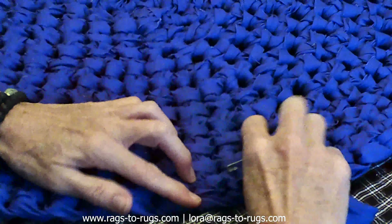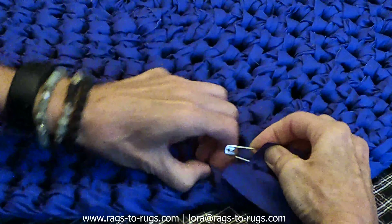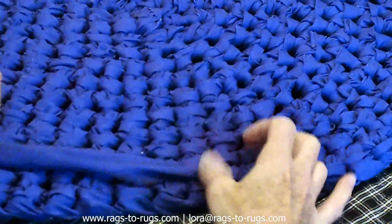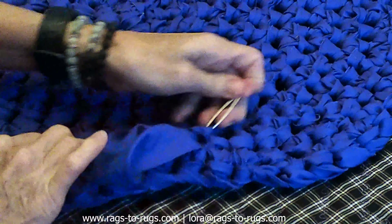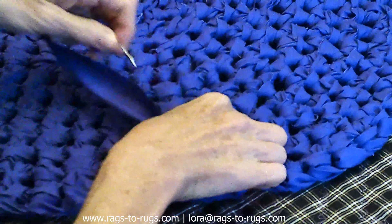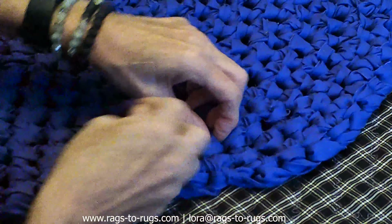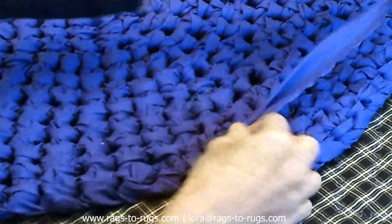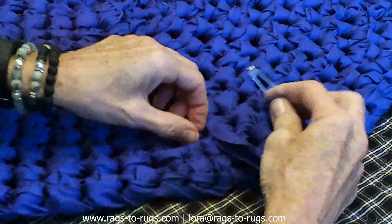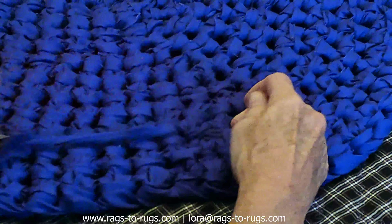That was two stitches — going to do two more, using the safety pin to guide through those stitches one at a time. Now we're going to reverse direction. Every time you reverse the direction you're locking in those stitches, making them less apt to fall out with wear. I'm going to do six stitches in this direction using this safety pin — something most people have in their houses, so it's not something you necessarily have to go out and buy, but it works very well and very quickly.